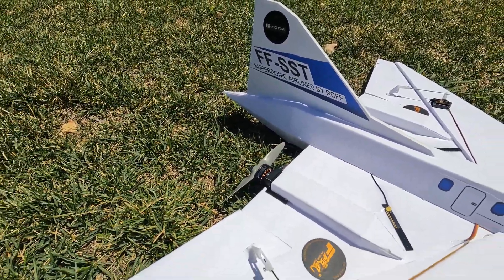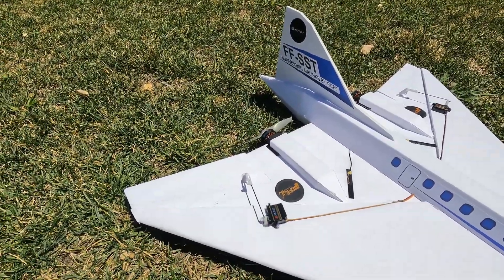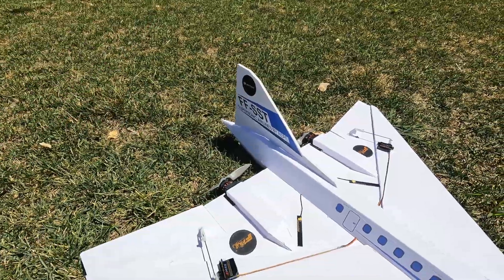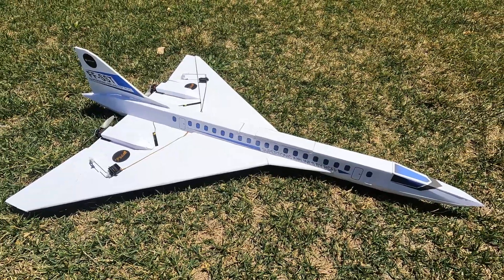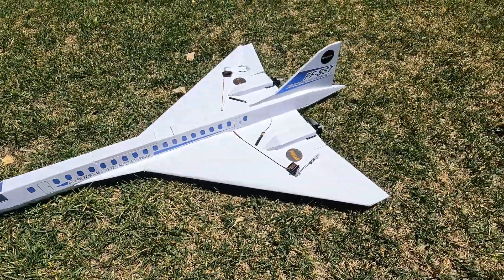The motors are rated at about 1950 kV. Right now I just have elevon controls, but I do plan on putting a rudder on the plane later. I just want to do a test flight first and see how the flight characteristics are.